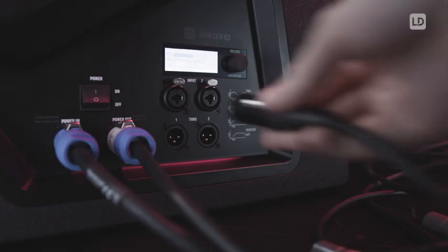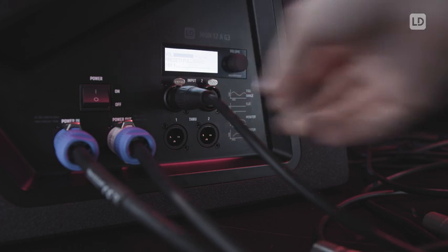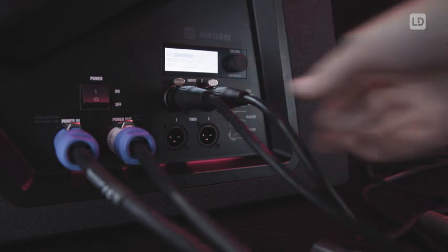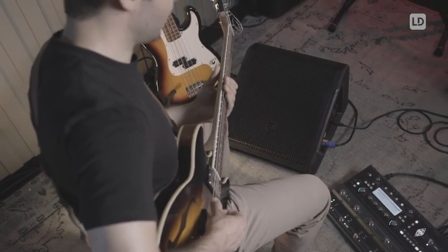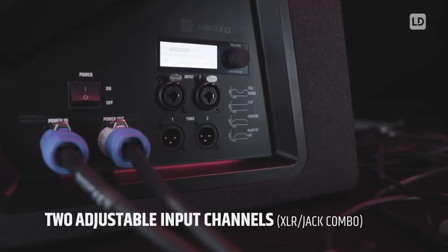All Mon G3 models feature two separate input channels. One could be used for the feed from front of house or from the monitor desk, and the other one could be used for the connection of your guitar preamp or your bass preamp. This way you have access to your own level if you're a bass or guitar player. The two input sockets accept XLR and jack plugs.